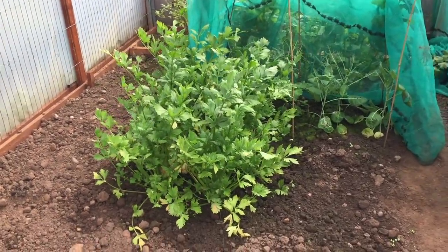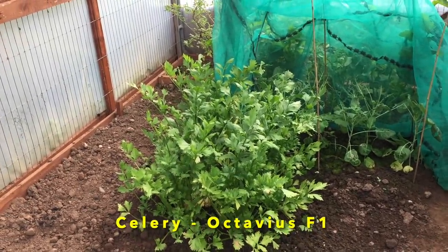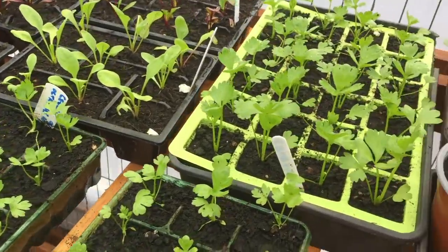Celery is a variety I have to share — Octavius F1. I grew it for the first time last year and it was unbelievable. It doesn't need heat, but remember celery is very slow to germinate — mine took six to eight weeks in an unheated potting shed. I wasn't tempted to use a propagator as I didn't want to rush the process. When they grew they were fabulous; I planted them in my polyhouse and had a supply for months with an intense flavour.